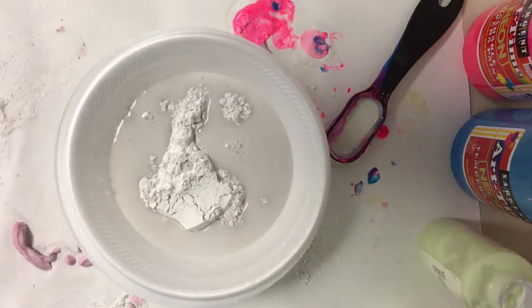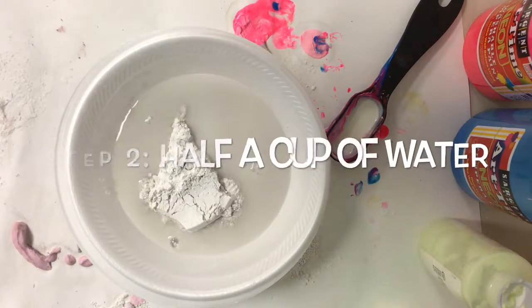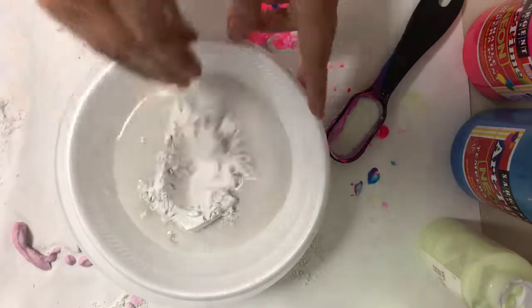The second step is to add about a half a cup of water to that and then I like to stir. You don't have to stir at this point, but you can if you would like.